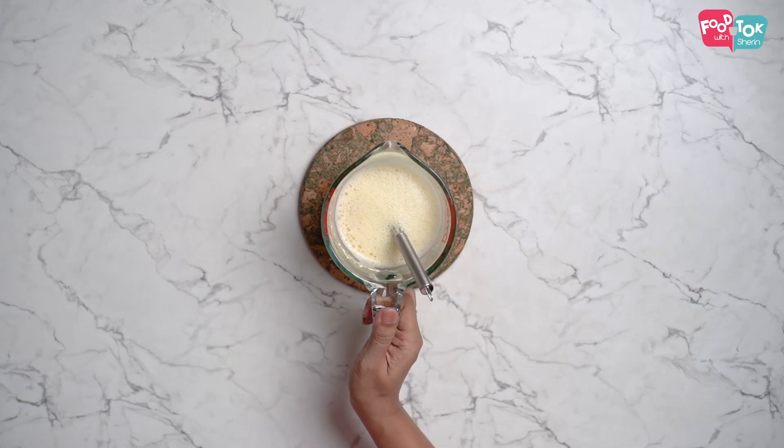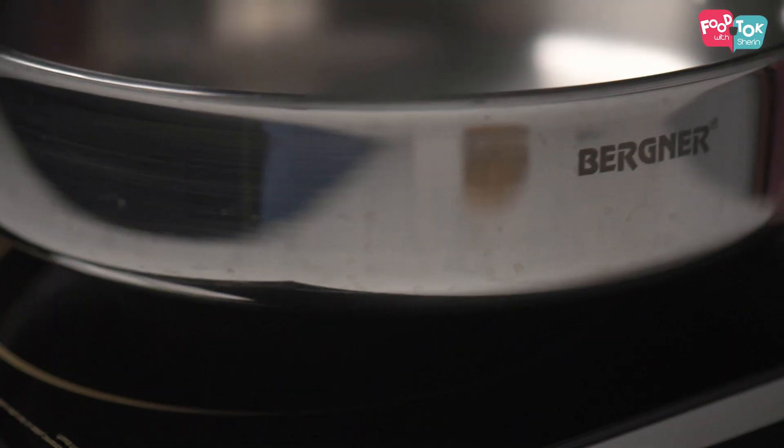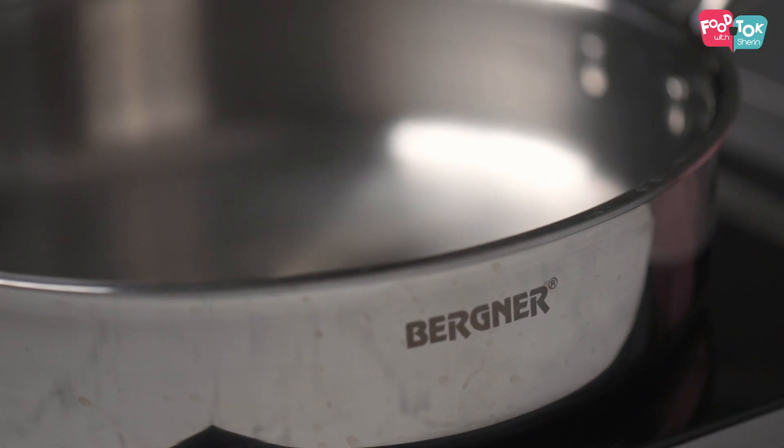Today I'm going to use the Berzner Tri-Ply Sautee Pan. Over the last two months I've had some time to use this in my regular cooking as well, and as promised I'm going to share my feedback about this product through this video.